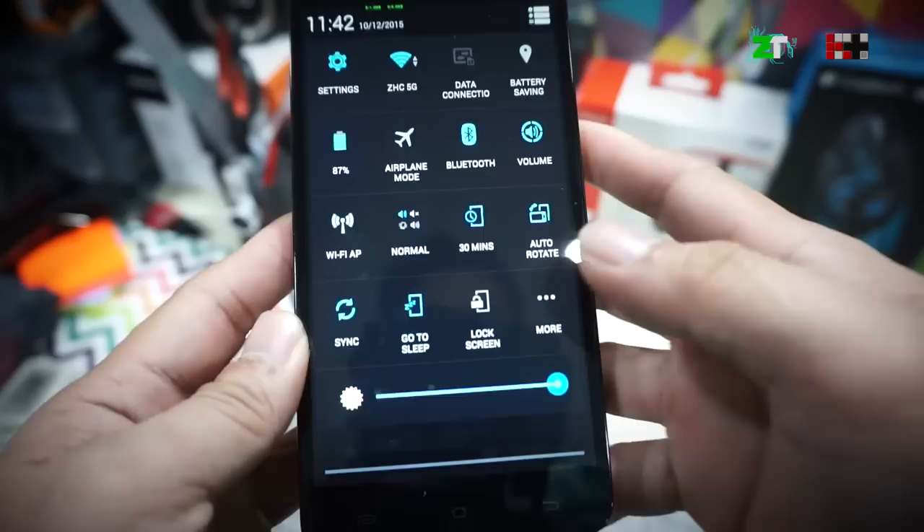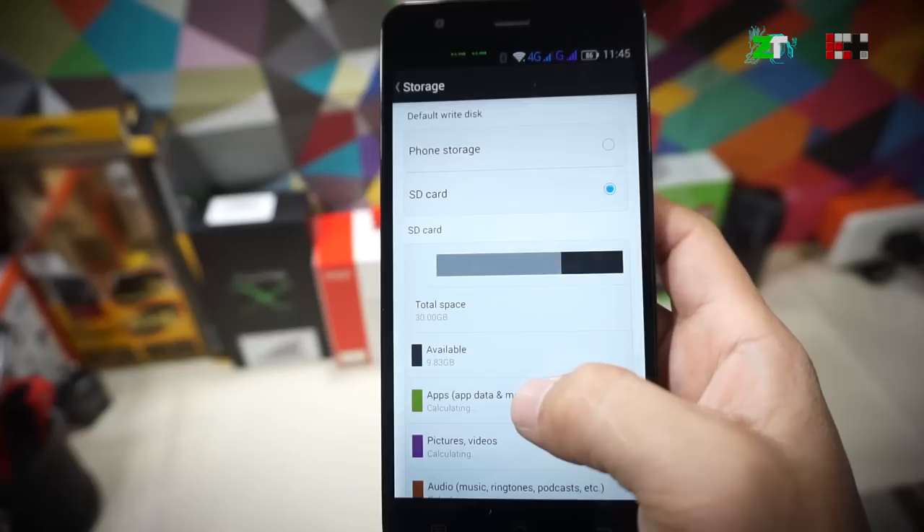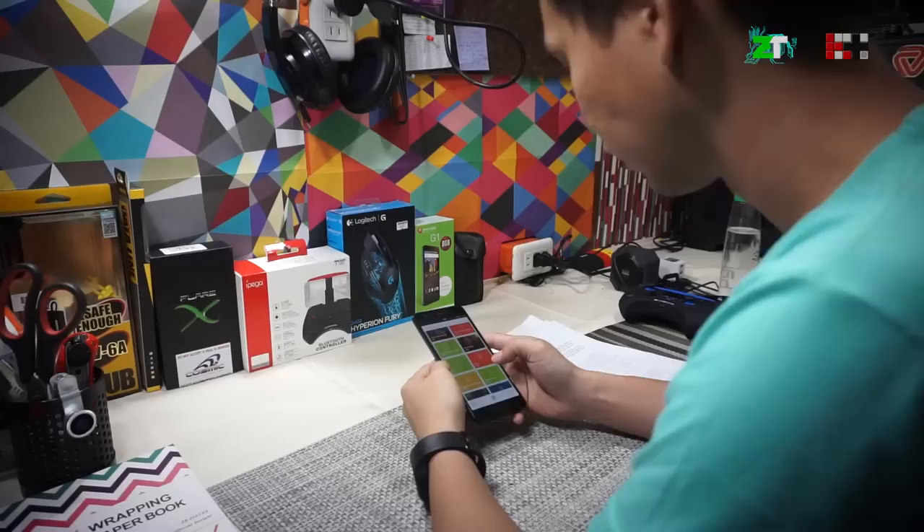To avoid heat issues and thermal throttling, I usually set the screen brightness to less than 50% and make sure I have good 4G coverage. While the phone has only 16GB of storage, there is an expandable storage option via microSD. By setting the default storage to the SD card, apps are automatically moved and mounted on the microSD card — no need to manually transfer apps.